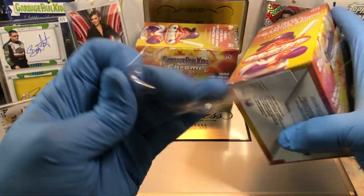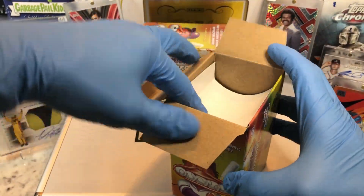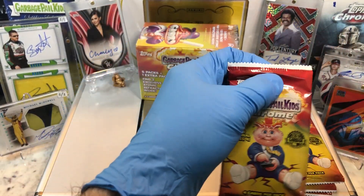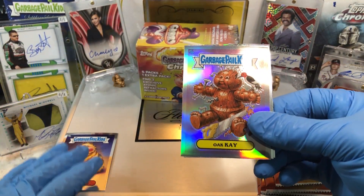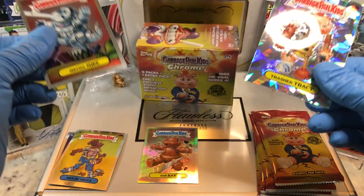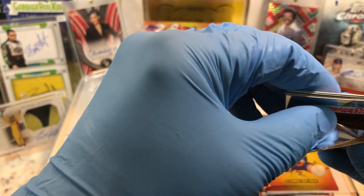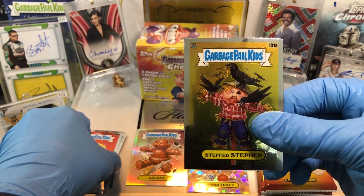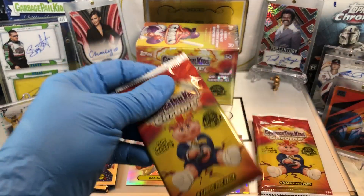Alright, let's get this show on the road and see what we get from Blaster number one. Here we go, Blaster number one. We've got a Kitty Litter and a Refractor of Oak K, we've got our Reese Pieces, a Mecca Mike, and a Trashed Tracy. Got a Noe Jose, a Barf and Bart, a Steph Stephan, and a Swollen Sue Ellen — say that five times fast.